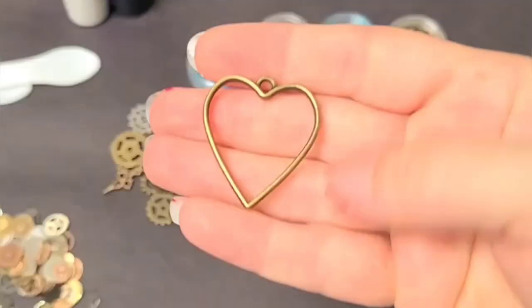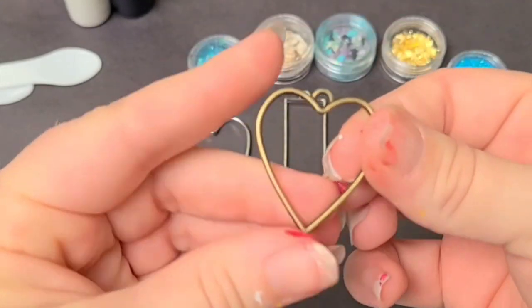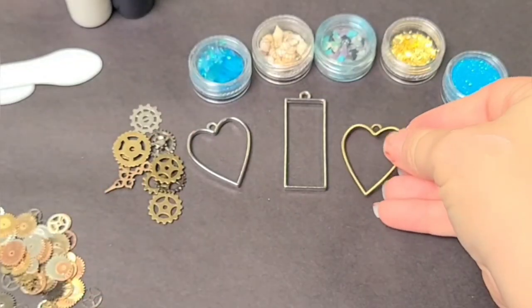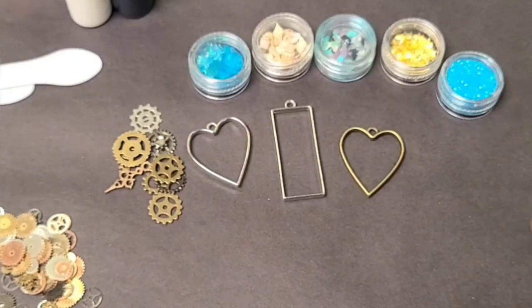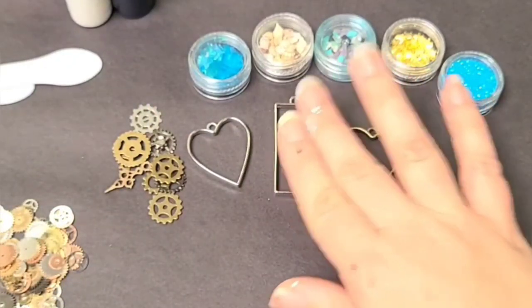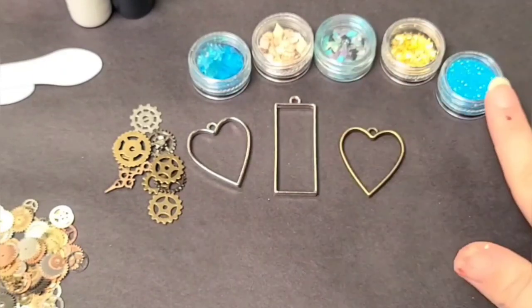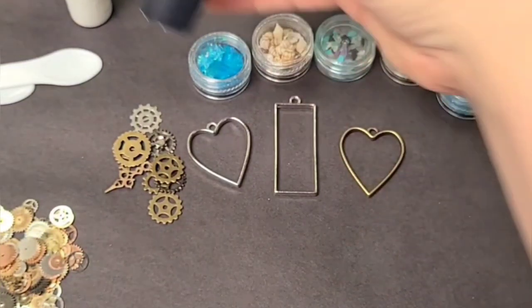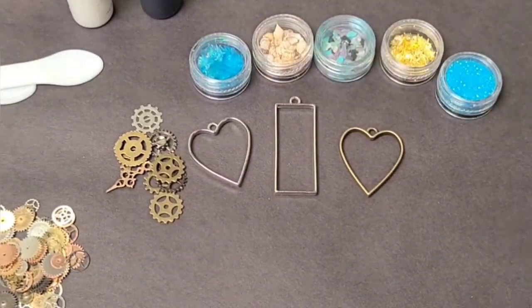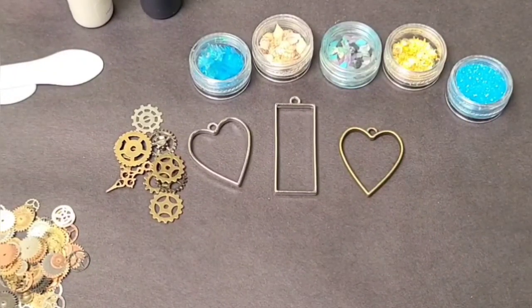In this video, I'm going to make some necklaces using these trays. Now these are basically just frames — there's no backing to them — and we're going to add different colorants and different things to them. I'm going to be doing a couple of steampunk ones and then a kind of beachy-themed one. You can add basically anything to them that you could add to normal resin, other than alcohol ink. You can add regular resin dyes, glitter, stones — all kinds of things.